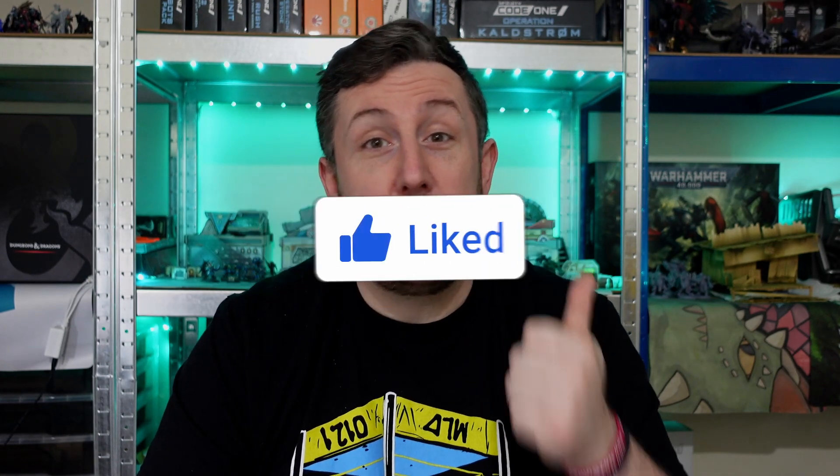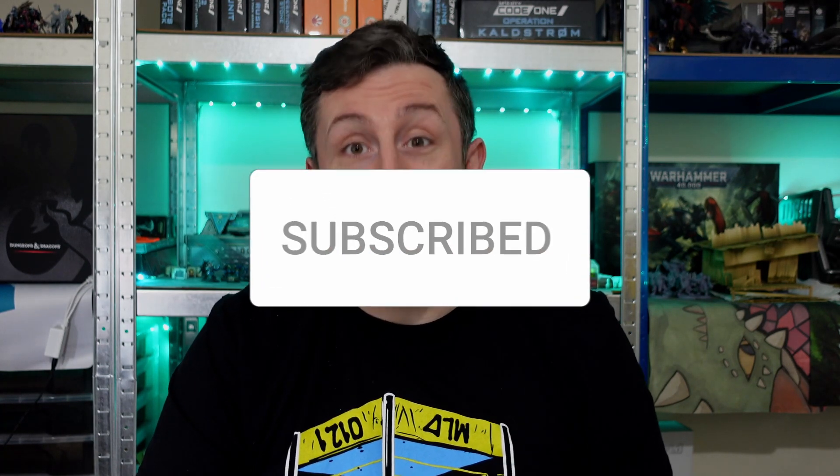But before we get into that, I would like to ask you to give this video a like if you enjoy it, and to consider subscribing to the channel and checking out the links in the description below for ways that you can support the channel. Now let's get painting.